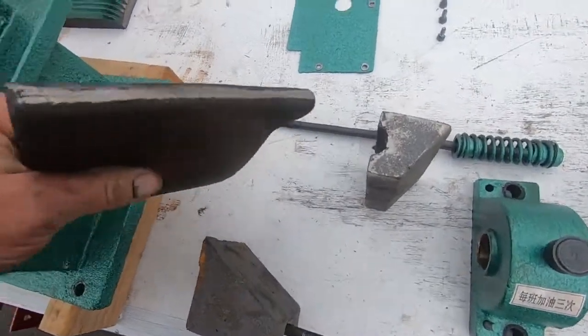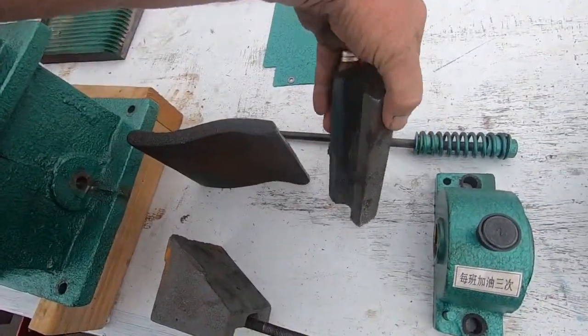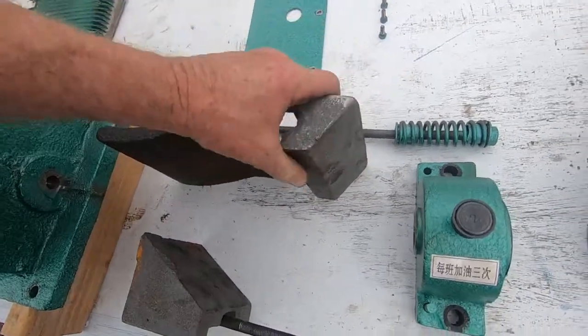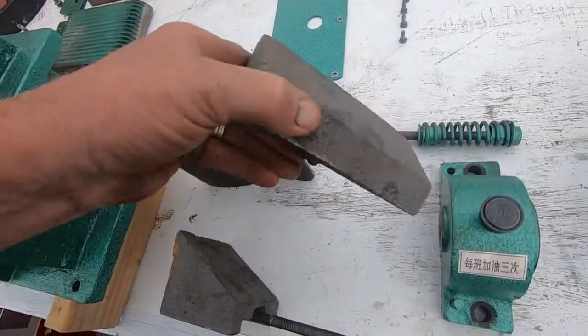Everything as you can see is here but it's all rough as heck. This piece I'm going to clean up just a smidge. You can see where they cleaned it up a tiny bit. I'm also going to clean up this surface just a touch, and probably this surface here also.